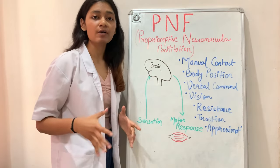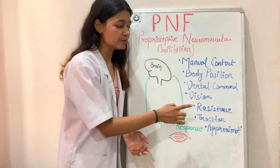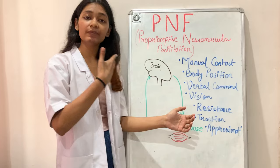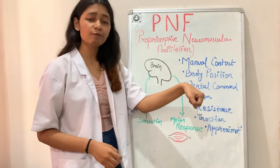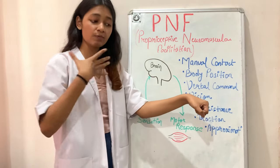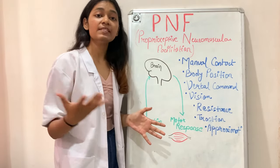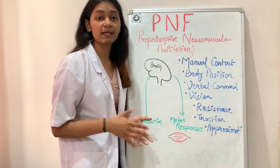The resistance should not cause unnecessary pain, fatigue, or irradiation to the patient. Irradiation means the spread of muscle activity to surrounding muscles. For example, when lifting a very heavy bucket, the trunk muscles and even the opposite hand muscles start contracting — that is irradiation. When resistance is very high, muscle activity spreads to surrounding muscles, and sometimes we use irradiation therapeutically.